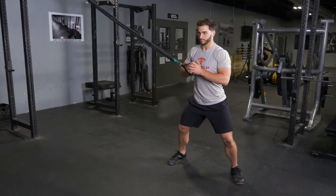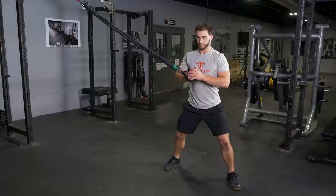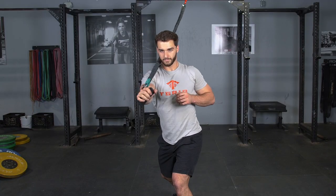To press, rotate your body, press forward in a punching motion, and then rotate back to the starting position. Repeat with the opposite side.